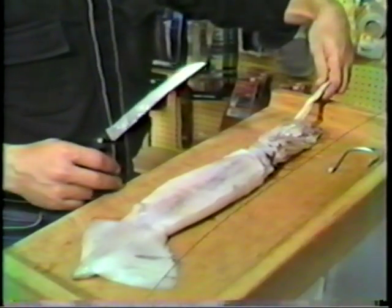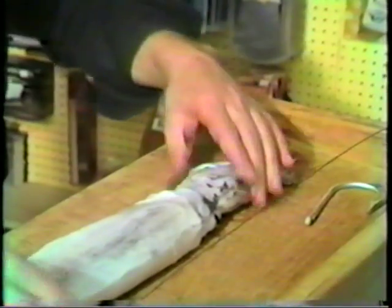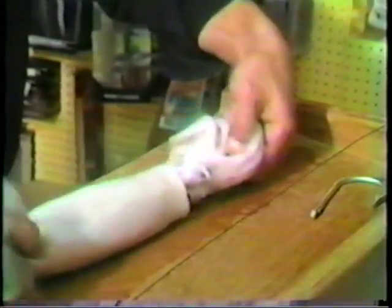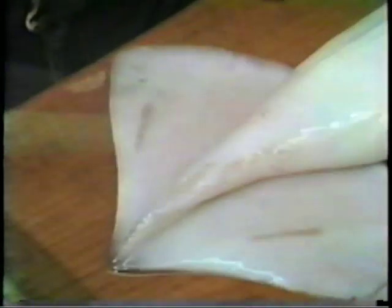We're dealing right now with an Argentine summer squid. The first step we're going to take is to cut the long tentacles. After we've done this we're going to turn the squid and we're going to make a very small incision about two inches from the tip. This will be used to insert our leader.